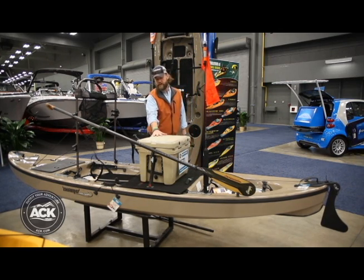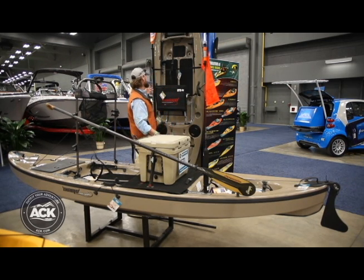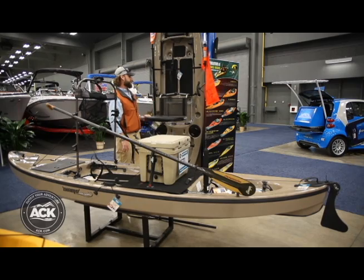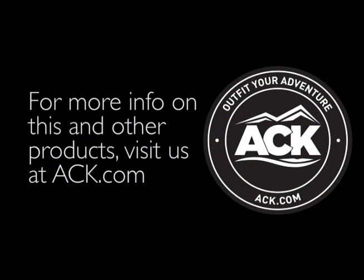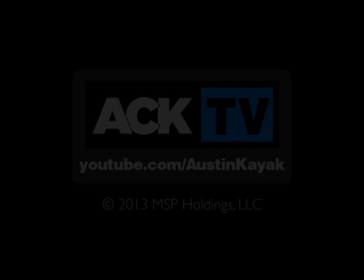If you don't want to sit up on the Diablo deck or with a cooler seat, you can always go with the traditional setup, which is the Larry chair — and that's shown on the Chupacabra. We'll see you next time.